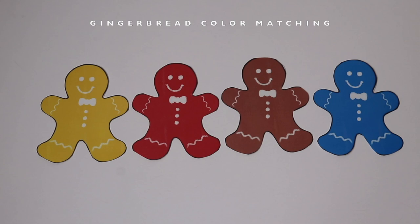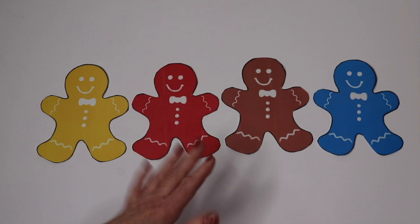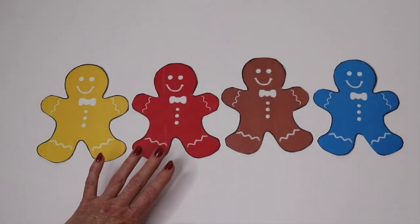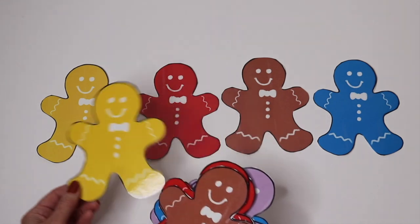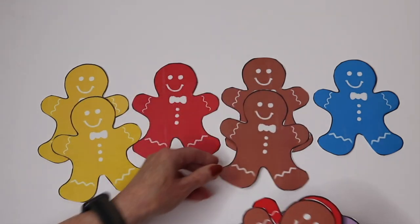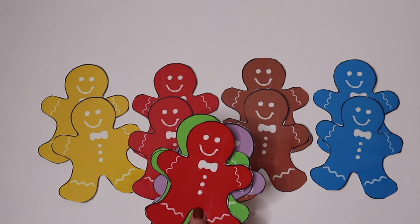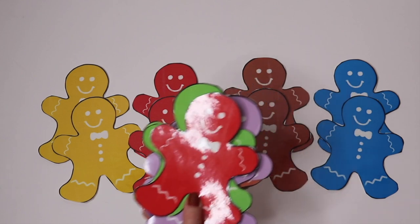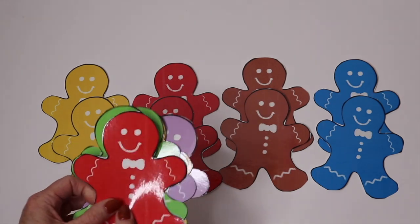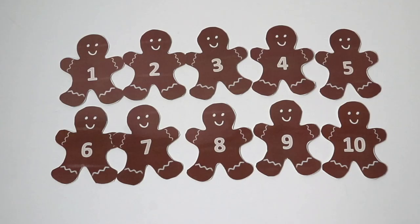In the Christmas packet we have a gingerbread color matching activity. Just like I do with all my circle time activities, I make one copy to lay on the carpet and then extras so each child has one. They come up and match them up, and then you can count how many you have of each color. Here's another fun way to use these — go on a gingerbread man hunt! Hide these around the room and ask the children to find them. As they find them they can bring them back to the circle and tell you what color they have.